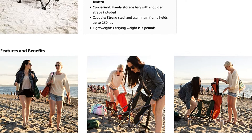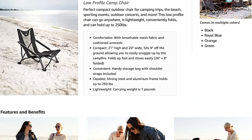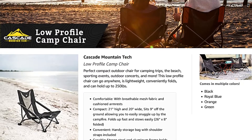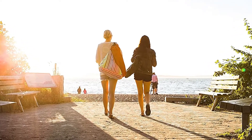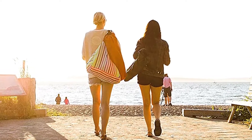Make your campsite the place to be with comfortable chairs for the whole family. This compact outdoor chair is perfect for camping trips, the beach, sporting events, outdoor concerts, and more. This low-profile chair can go anywhere, is lightweight, conveniently folds, and can hold up to 250 lbs.